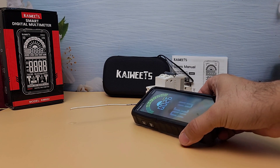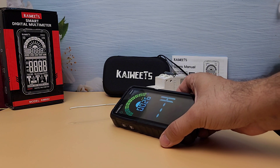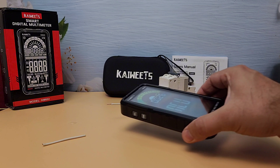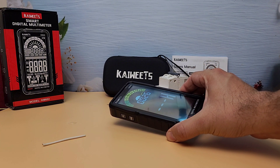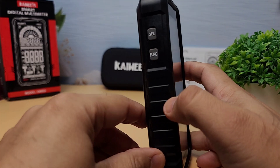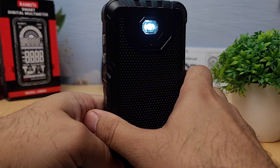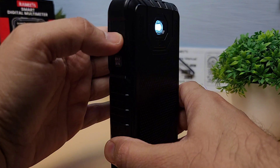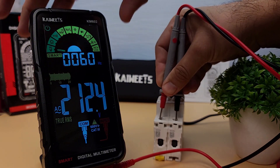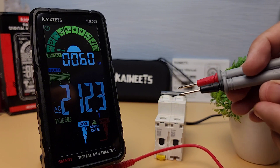Finally, let's demonstrate the non-contact voltage (NCV) detection. The NCV detection is a great safety feature, allowing you to detect live wires without making contact. The built-in LED flashlight is a handy feature for working in low-light conditions. It ensures you can see what you're measuring, even in dark or cramped spaces. The data hold function is another useful feature — it allows you to freeze the current reading on the display, making it easier to record measurements without having to remember the values.